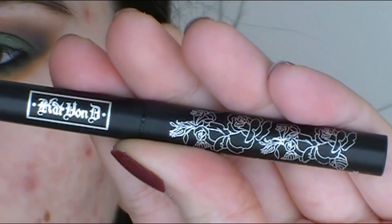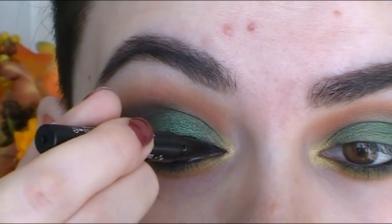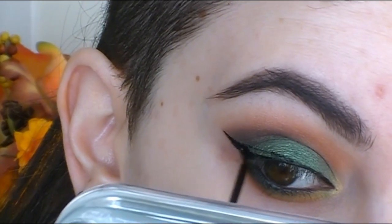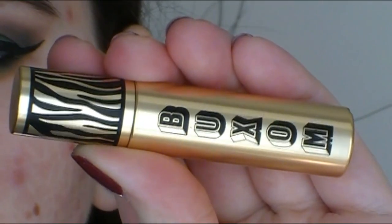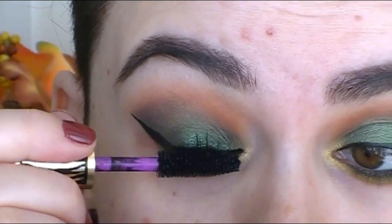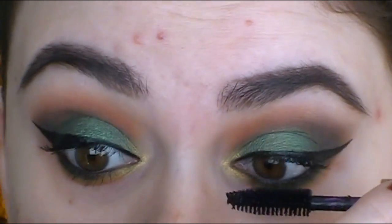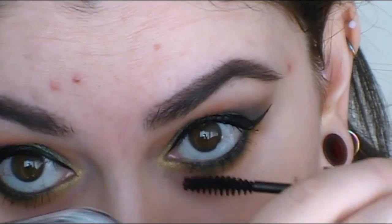For the liner, I was using Kat Von D but it dried out on me right as I started filming, so I switched to the Elf Precision Liquid Eyeliner and filled that in nice and black. You don't have to do a winged liner, but I really love it because it opens up the eyes and makes them look a little bigger. For mascara, I'm using this new one from Buxom on the upper lashes and my waterproof Elf Mascara on the lower lashes. I decided to skip false lashes, but you could definitely pop a pair on to make the look even more dramatic.